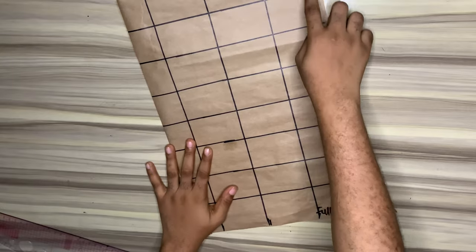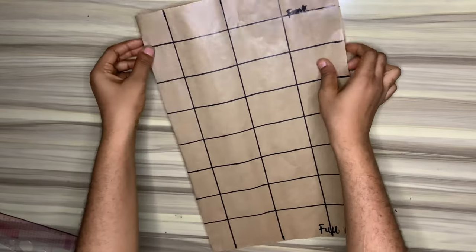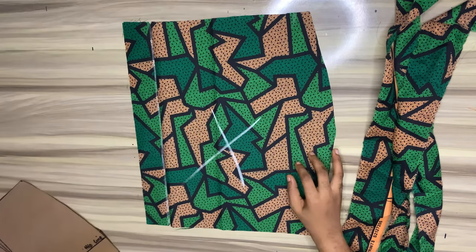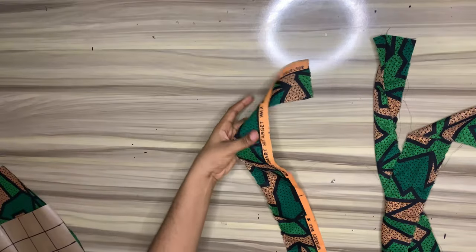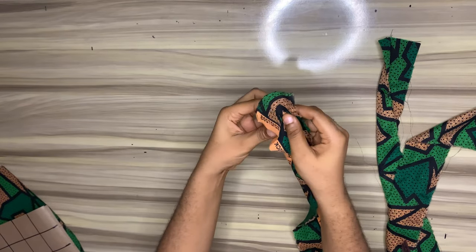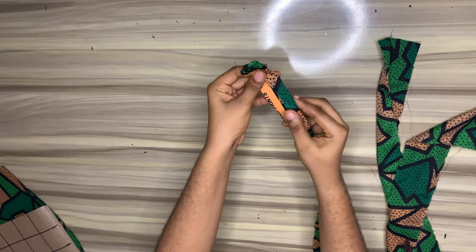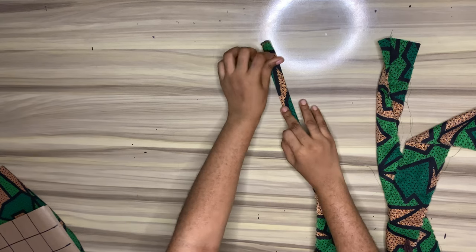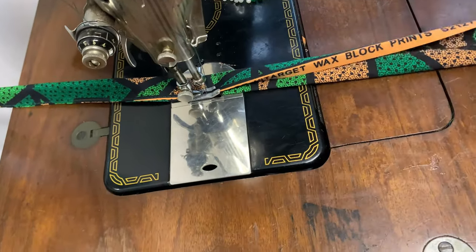Bear in mind that we also have the front piece and I'll rule my lines the same way, accurately, exactly as I've done on the back part. Using the pattern we cut out initially, I cut out the front piece and the back piece adding zipper allowance to the back. I've also cut out long strips of about three inches wide. I'll fold them like a bias fold — the left side first, then the right side, then fold both together — and run a stitch on it. We'll go to the sewing machine and sew the strips.